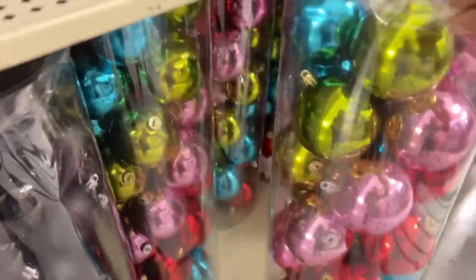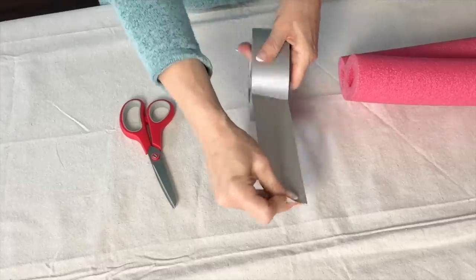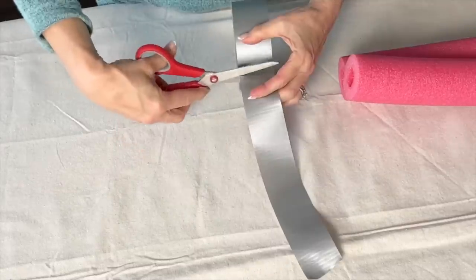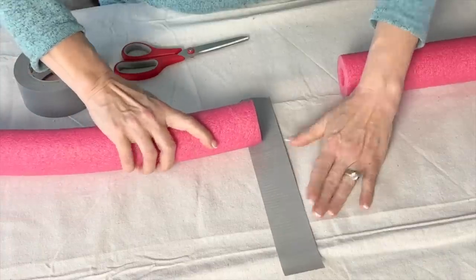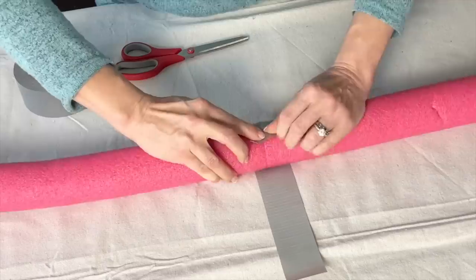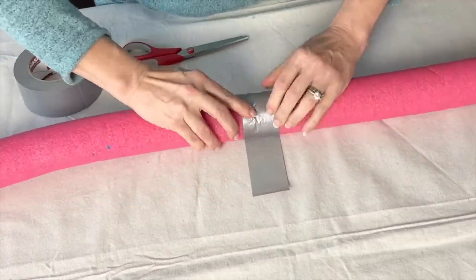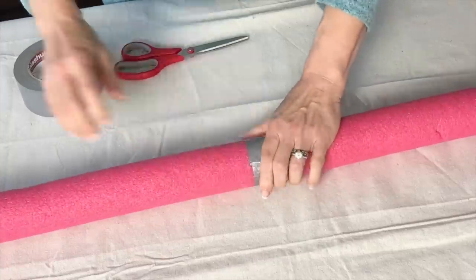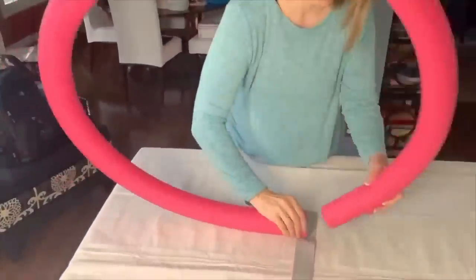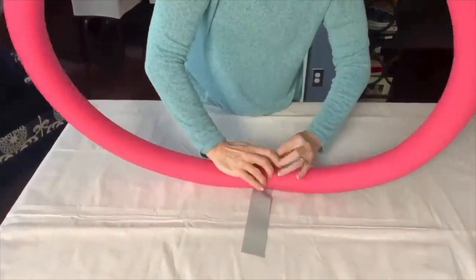Let's create some Christmas decor using ornament balls and pool noodles. Start by connecting the ends of the pool noodles using duct tape. Place the end of each pool noodle on the sides of a piece of duct tape that is about 12 inches long. Simply roll the noodles onto the tape and secure, then connect the other ends to create a complete circle and duct tape those ends together.